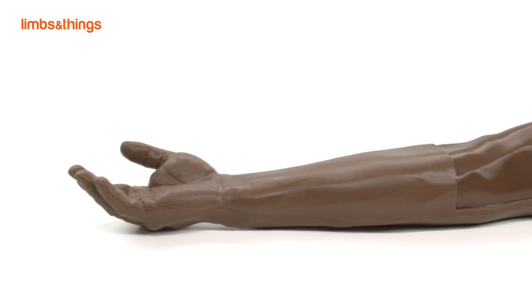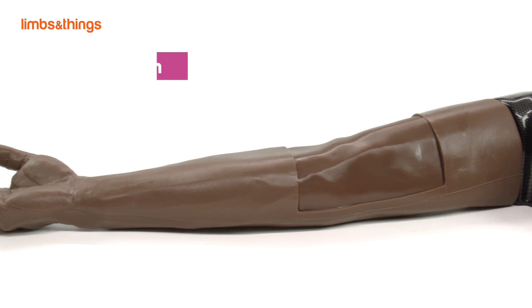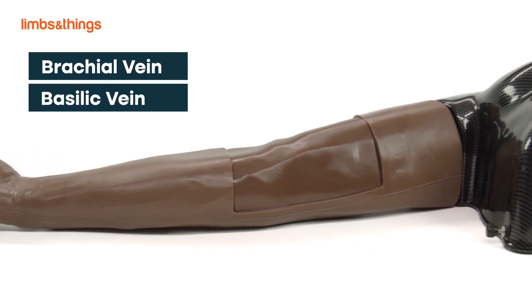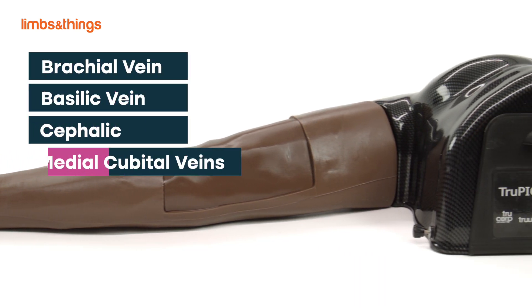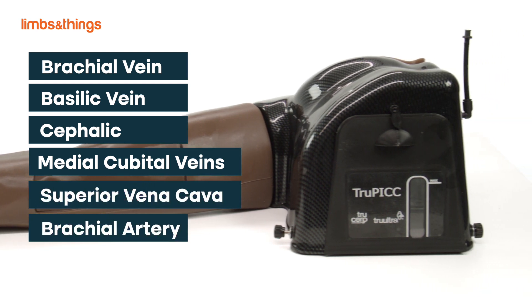The upper arm anatomy features correct and realistic vascular anatomy, including the brachial, basilic, cephalic, and medial cubital veins, the superior vena cava, and the brachial artery for lifelike training.